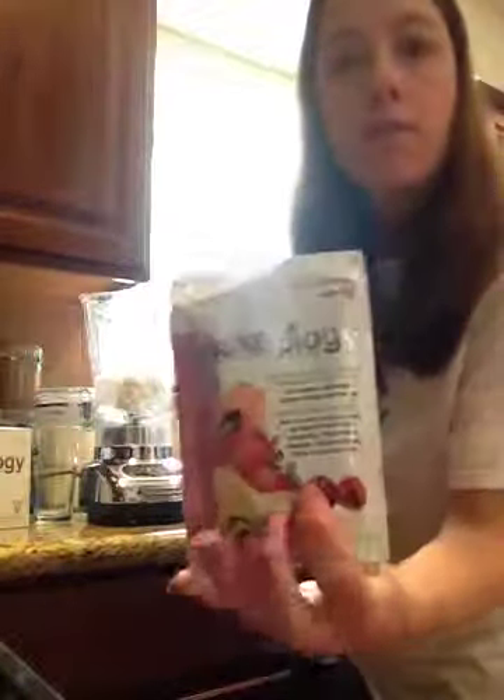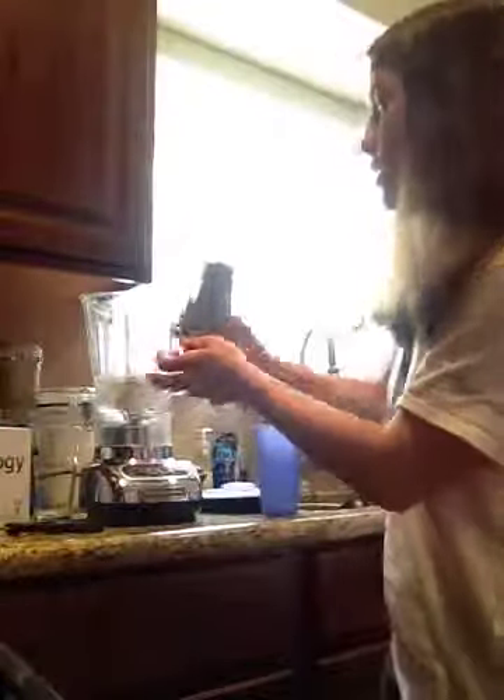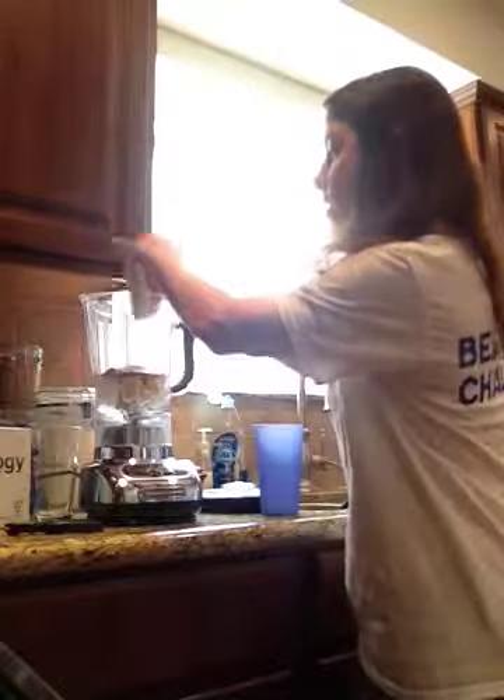And then we're just going to open up the packet. So you can see here — looks pretty delicious. Trying it in. Looks pretty good. It's nice and in.